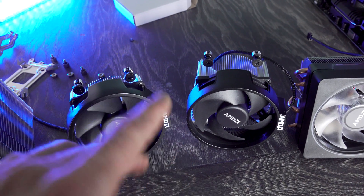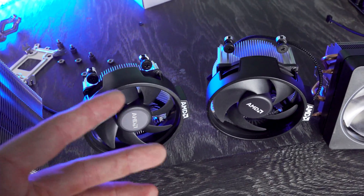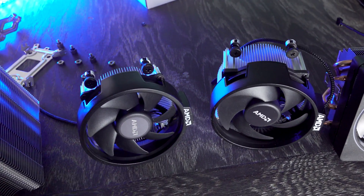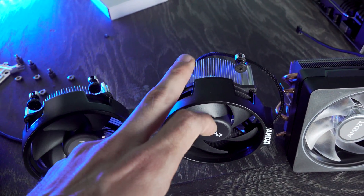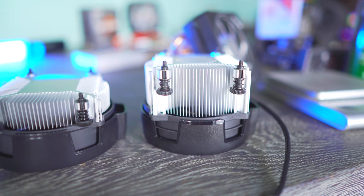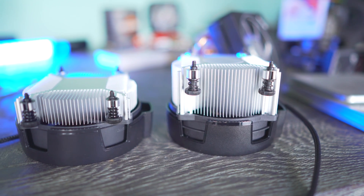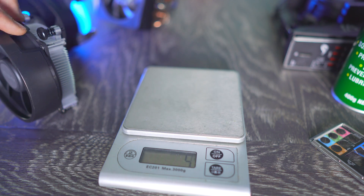Before we move on, there is an important difference between the 3600 and the 3600X besides the base frequency and max turbo single-core frequencies. The 3600X comes with the Wraith Spire versus the 3600 which comes with the Wraith Stealth. The Wraith Stealth weighs in at roughly 300 grams, and the Spire weighs in at roughly 460 grams.